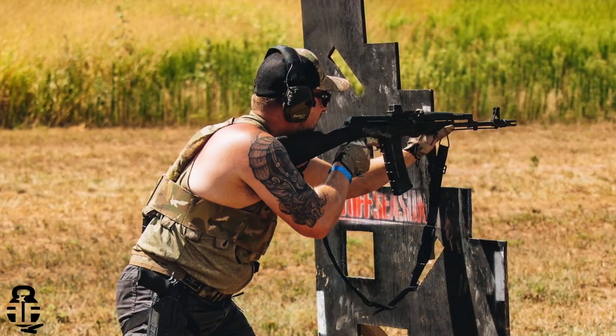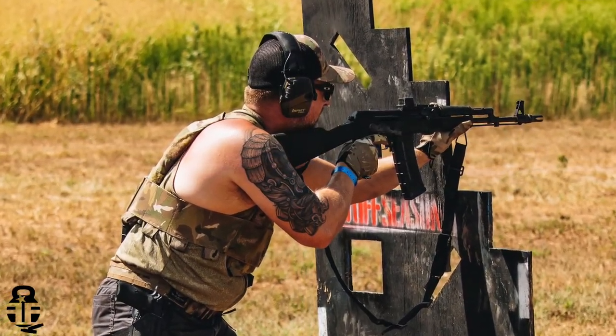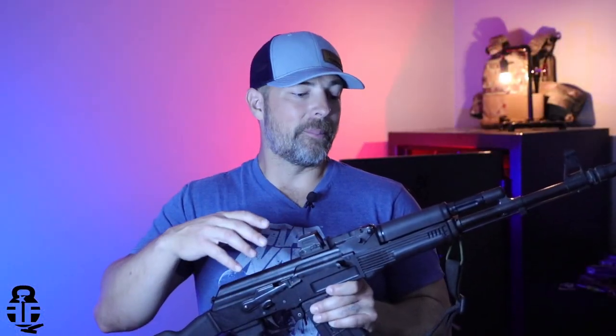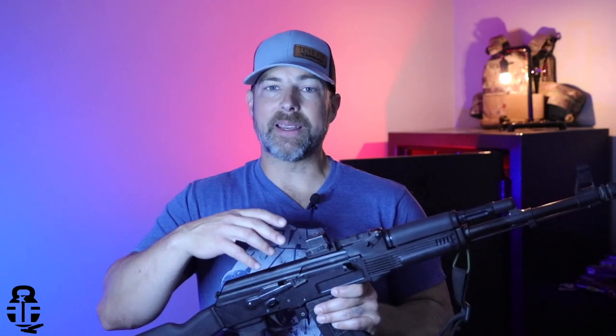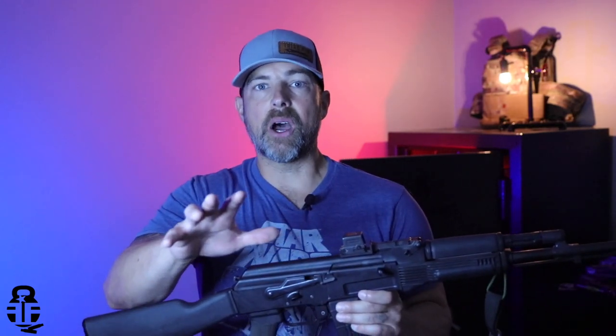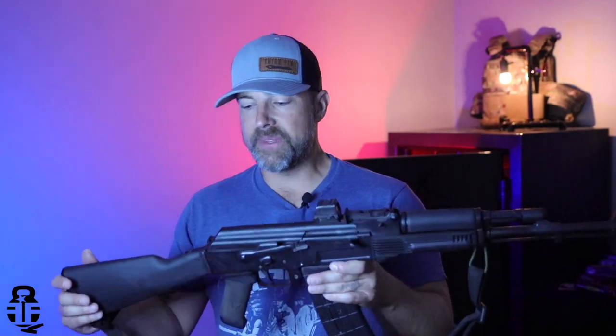If you guys are interested in a rundown of the Tactical Games, sound off in the comment section below — I would love to share my experience, kind of give you an overview of how I trained up for it and all of that. Also let me know in the comments what some of your favorite upgrades are, because I love the upgrades I've done to this rifle.